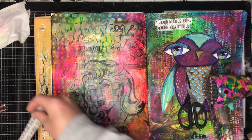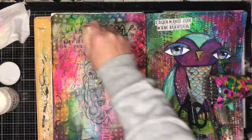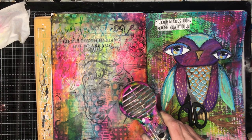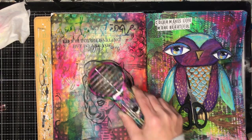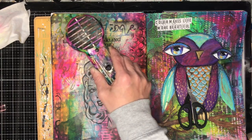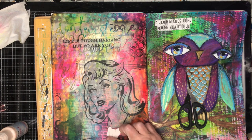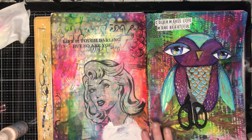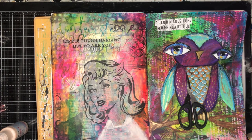You can see how translucent that image has got now I've put some matte medium over it. I'm also putting on one of the quotes — 'Life is tough darling but so are you.' When you dry it off it goes slightly cloudy again because the paper isn't wet anymore, but you can still see the background, which I really love — you get that build-up of layers. I love these images; I've done another one using rice papers because they really remind me of the pop art Roy Lichtenstein and Andy Warhol type images.